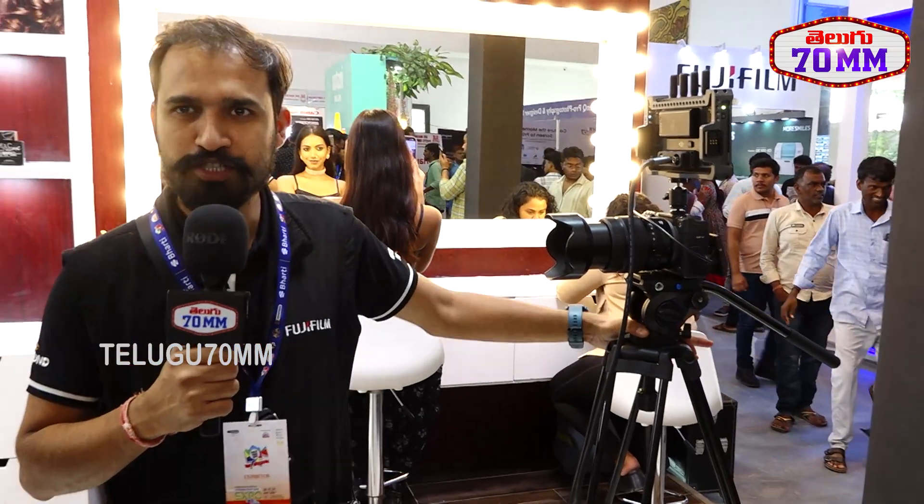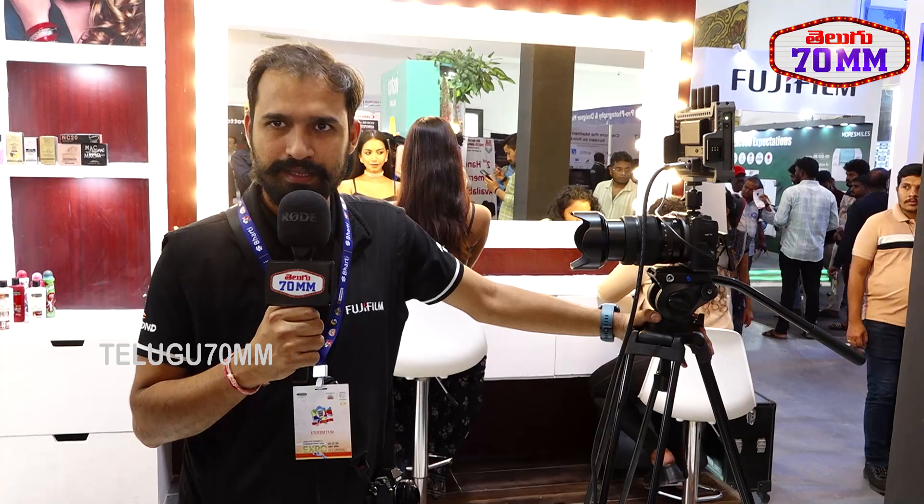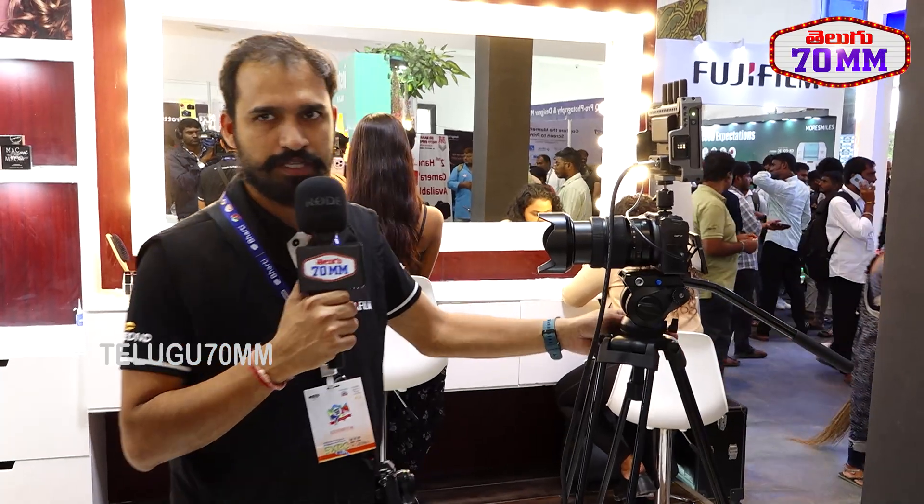My name is Sunil Sharma. I'm from Fujifilm India and I take care of the technical part. We are here at this expo displaying our X-Series cameras and GFX Series cameras. Right now I'm in the GFX Series booth.